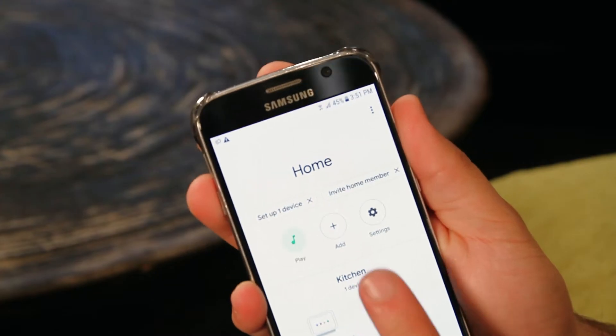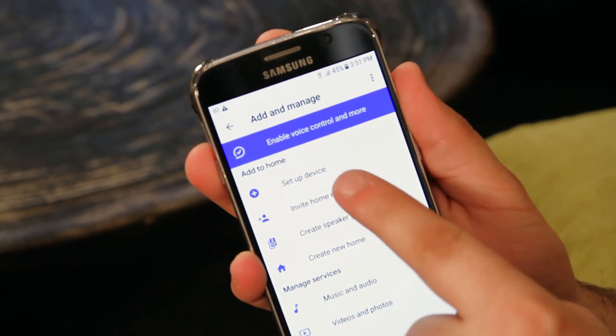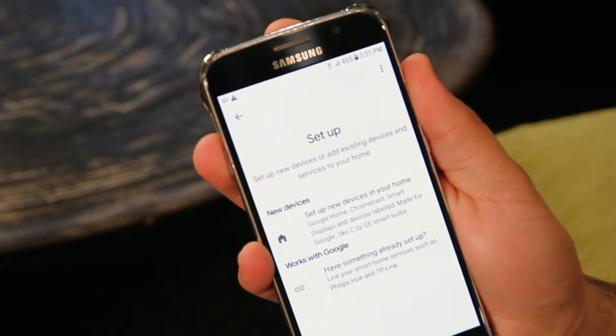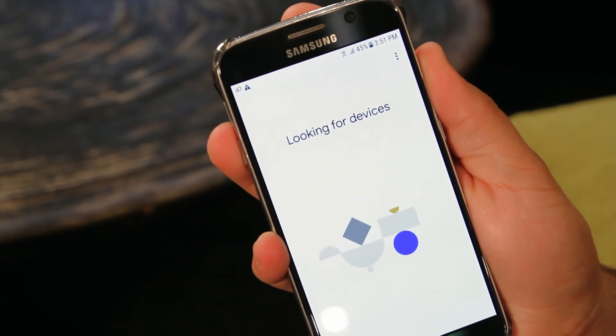If your Chromecast is not showing in the list, tap the symbol in the center, choose 'Set up device', and select 'New devices'. Next, choose the home you want to add. Our Google Home smart speaker hub is called 'Home'.